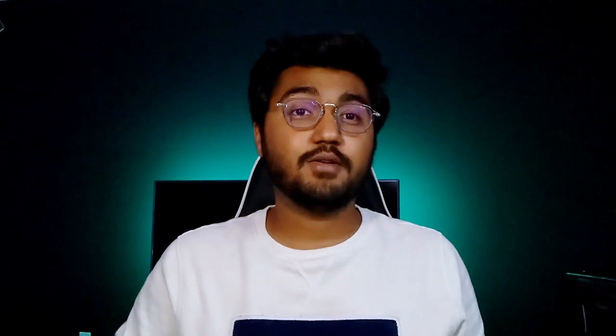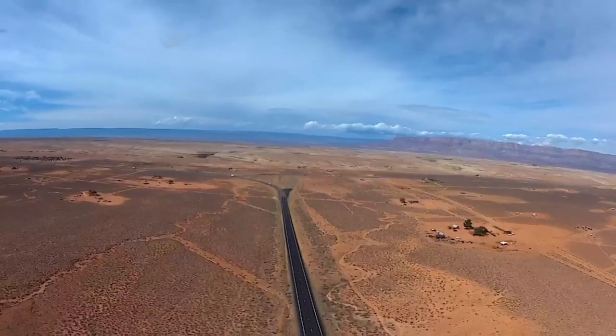It has a 4K camera and an optical flow positioning system. I've had this drone for about a month and tried it in an open field with heavy wind and also in the park, and I have a pretty good impression of it. I've also figured out a really cool thing about the drone and the motors that I'll be discussing at the end of the video, so please watch till the end.